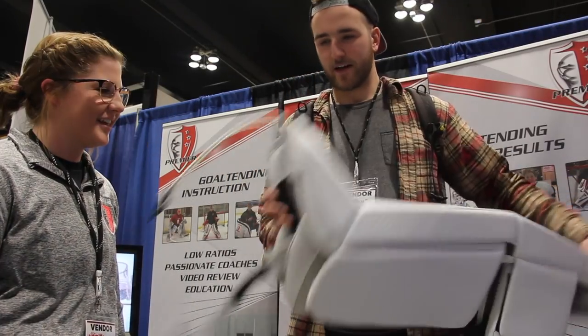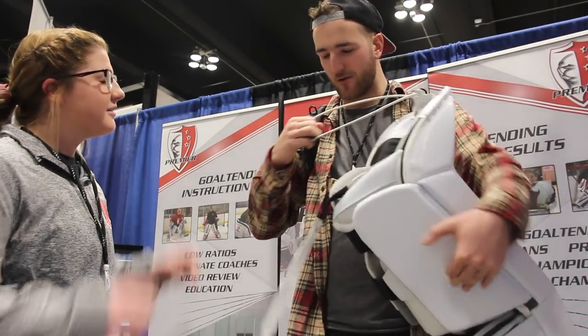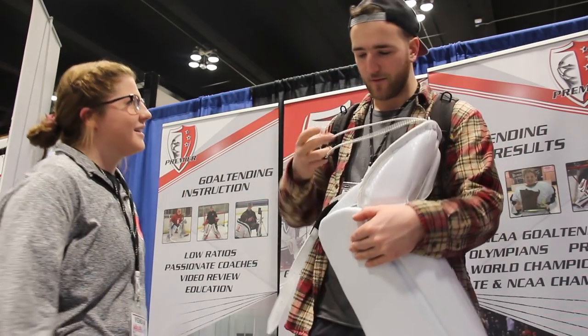These are the new SLR2 pads. Got the new toe ties. You notice everybody's kind of going to this now — the new CCM's got it, the new Brian's got it.